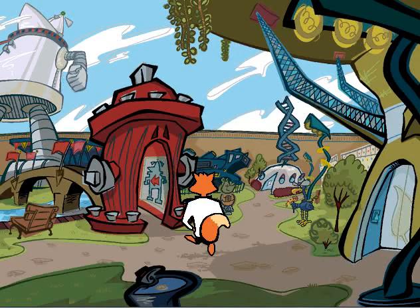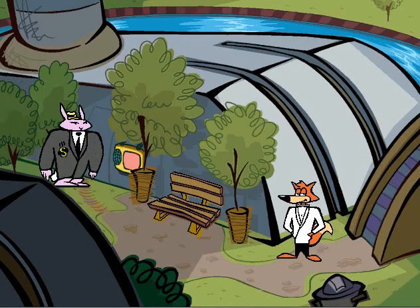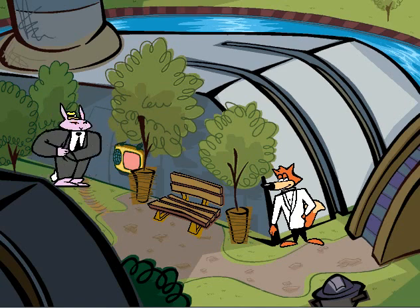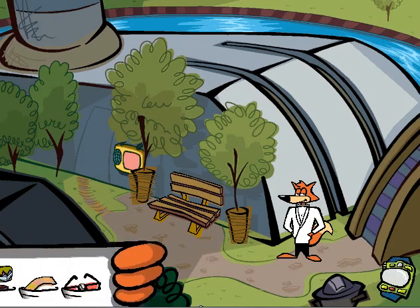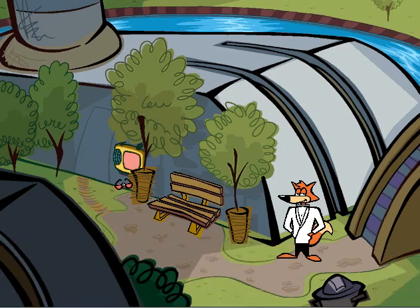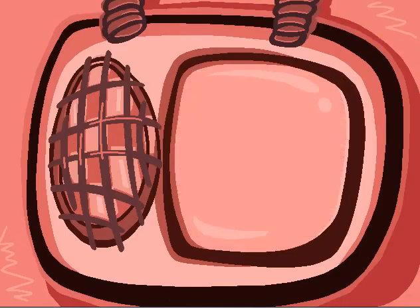Welcome back to SpyFox 2: Some Assembly Required. We're trying to get inside here. It requires a very specific type of breath and the red glasses. That bad guy put on those glasses, breathed on that breath device, and the secret door opened. Very complicated. I've been told the solution is not to use the glasses on the device — the solution is to use the glasses on SpyFox, then look at the device. So I was trying to do the right thing in the wrong order.